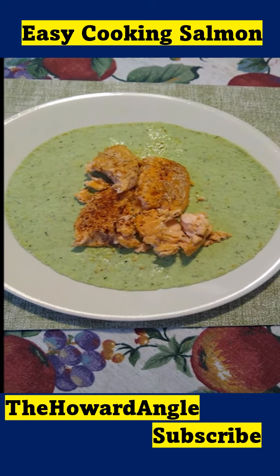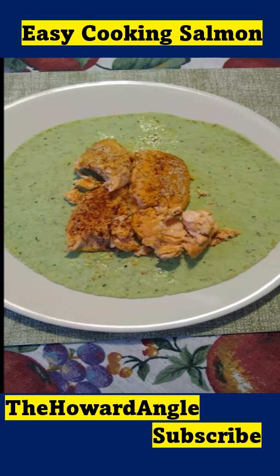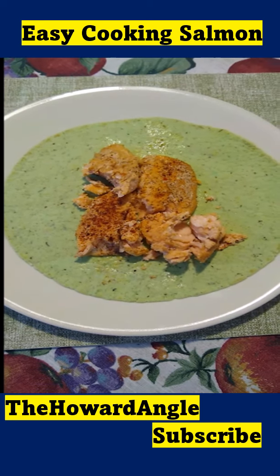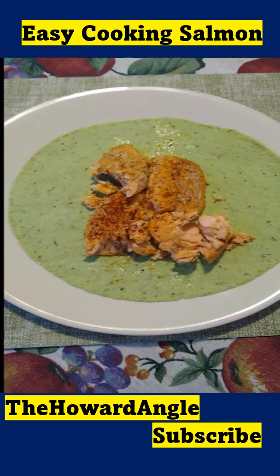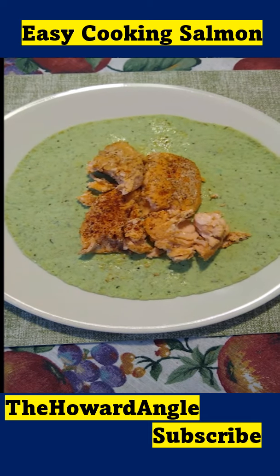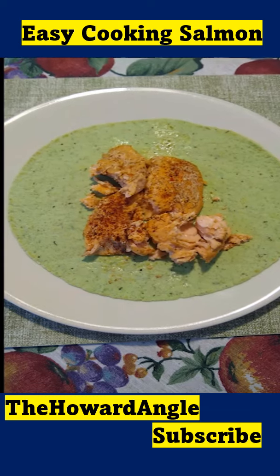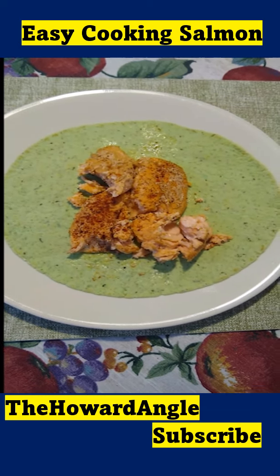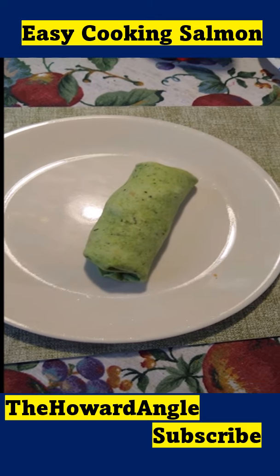Okay. Here's the salmon that I had earlier. I'm going to make this salmon into a salmon wrap. So what I'm going to do is just roll this up. I kind of cut this salmon up a little bit and I'm going to make a salmon wrap.